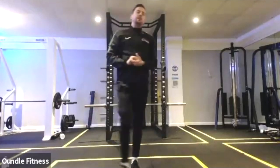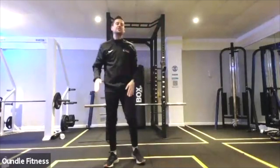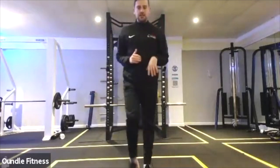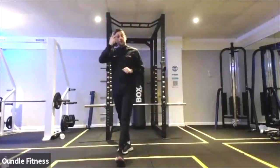After you've done your 30 mountain climbers, it's high knees and that's 40. Each knee is one rep, so it'd be one, two, three, four, five and so on. Those are your first four combinations.